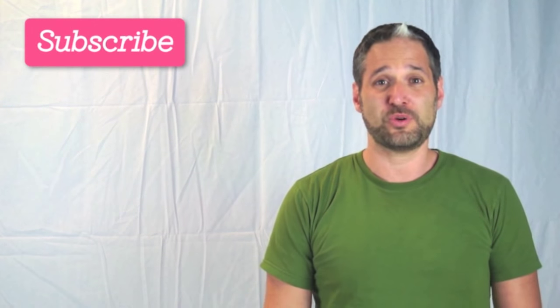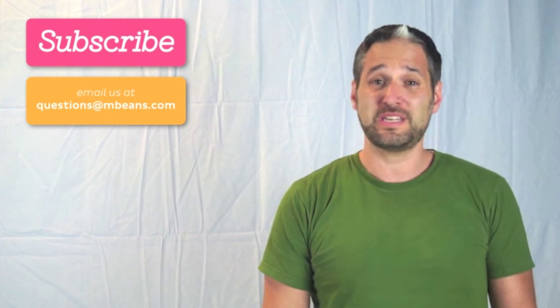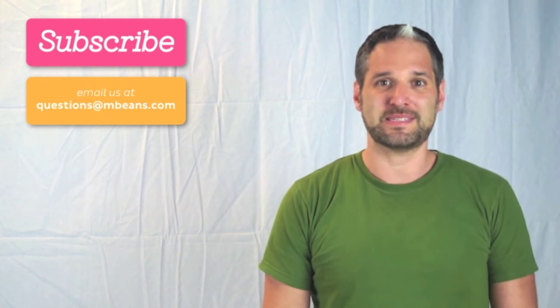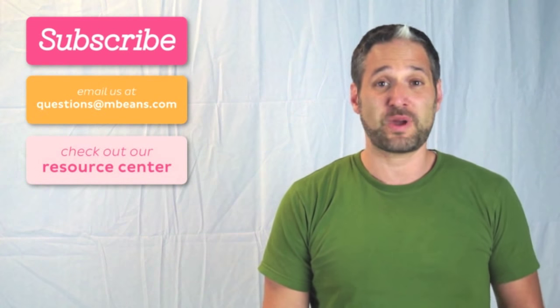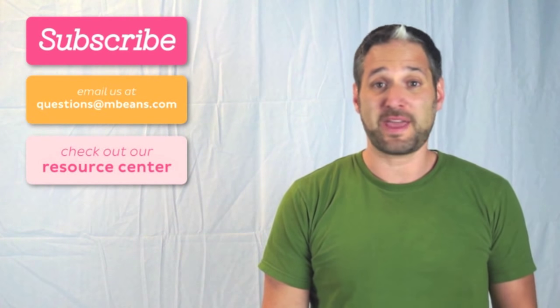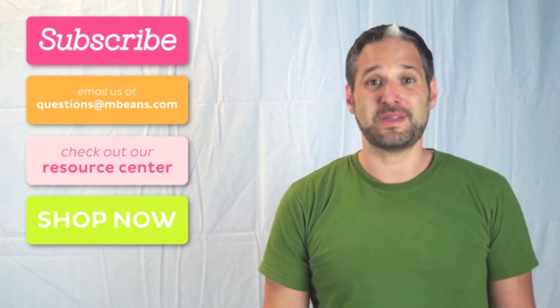What Magic Beans is all about is connecting with customers. If you want more videos like these, please subscribe to our YouTube channel. We love answering questions, so please email us at questions@mbeans.com. For more information, check out our resource center where we have lots of great guides and comparison charts to help answer your questions about baby gear and toys. And please shop with us at mbeans.com.